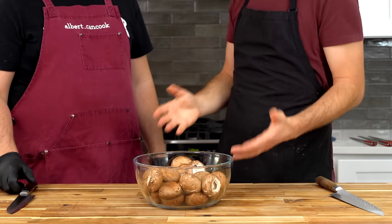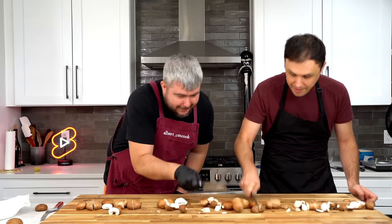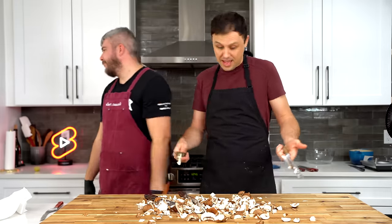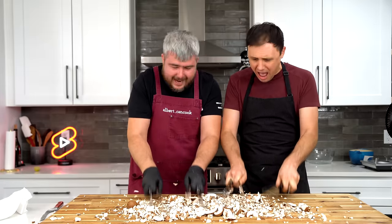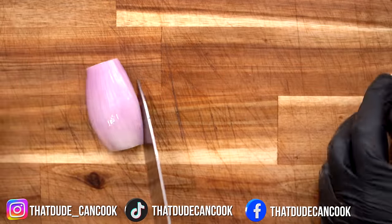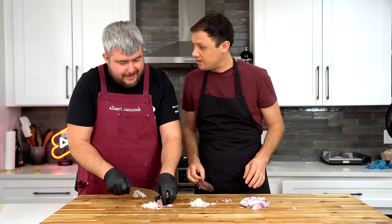Next up, we're going to be making mushroom duxelles, which is one of the main components of our Texas Wellington. After a good bit of peaceful chopping, the mushrooms were done, and it was time to move on to the shallot, which we're going to throw down a brunoise upon — a very, very fine dice. Albert's knife skills were a lot better than I thought. This guy's got some stuff.